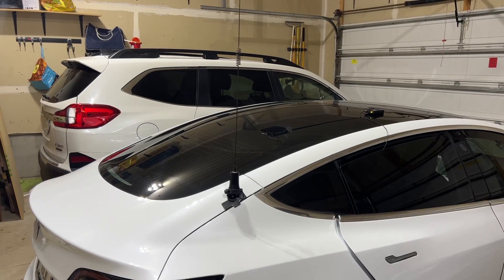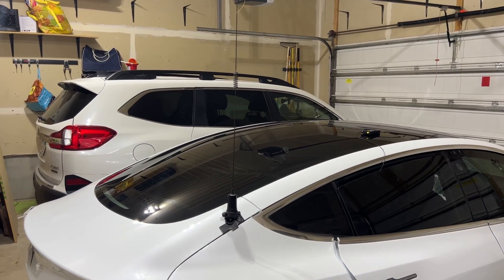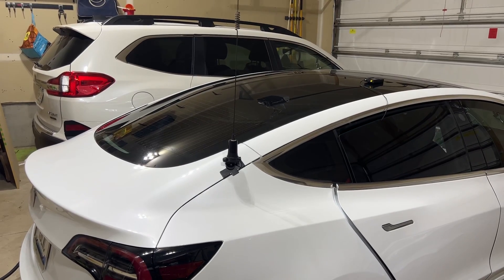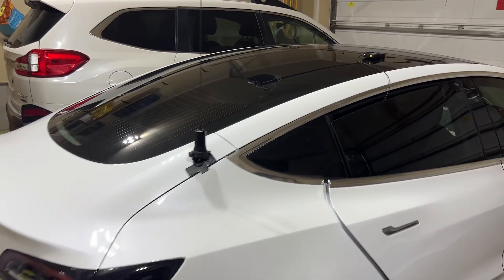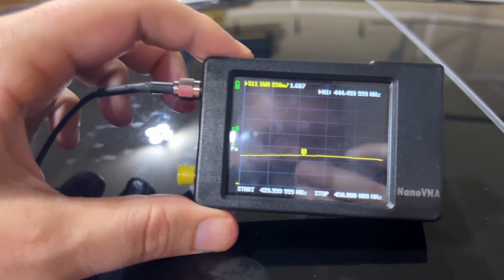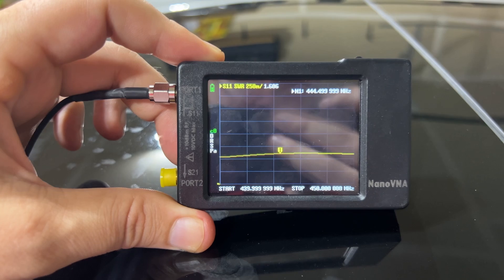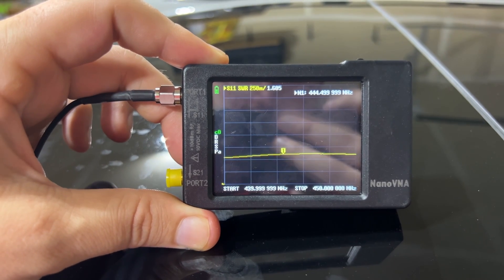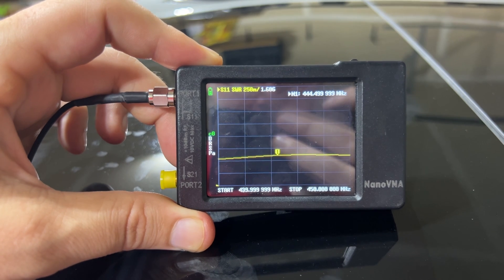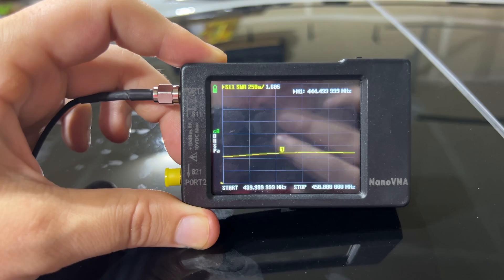This is the antenna I normally run on my Tesla — it's a Larsen 270b with a Diamond K400 NMO mount. I'll have affiliate links down below in the description. Let's take a look at this antenna on the nano analyzer, just for comparison's sake. Here at 444.5 MHz we're sitting at 1.6 to 1 — pretty much 1.5 to 1.6 to 1 across all of 70 centimeters. Looks really really nice.